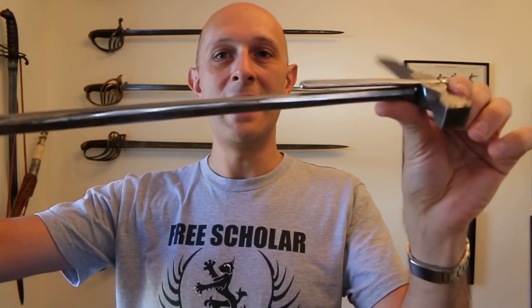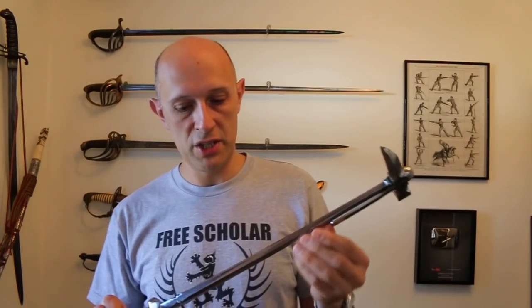Next question: is this a belt hook? Yes, it's a belt hook. That could be worn on your belt, obviously, or it could be worn on the horse's saddle bow, which I believe is probably where these were often worn — but again, it's not something I've greatly researched.